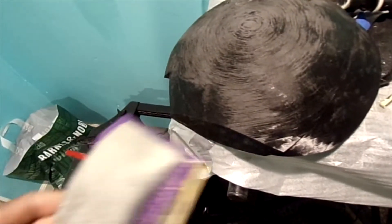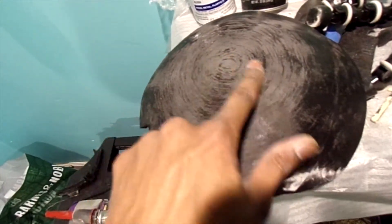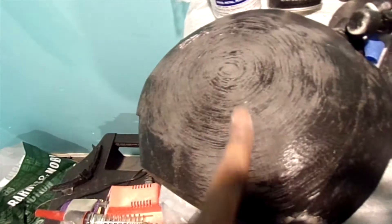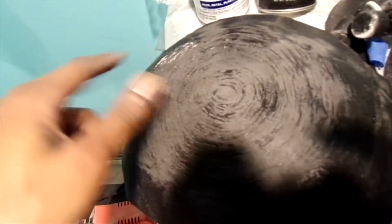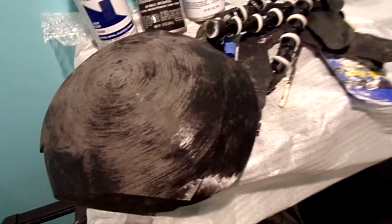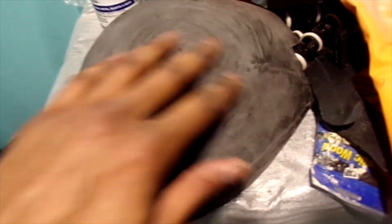I sand with a sanding block to help out so I don't get hand cramps — it gives me a bigger surface area. With just the 60 grit it's already starting to get smooth. I don't want to over-do it with 60 on the already-smooth parts because it'll start scratching the plastic. I just want to get that rough part down. You can run your finger over it now and it's not making that crunchy noise anymore. From here I'll go up to 120.